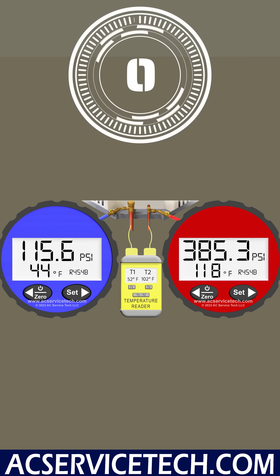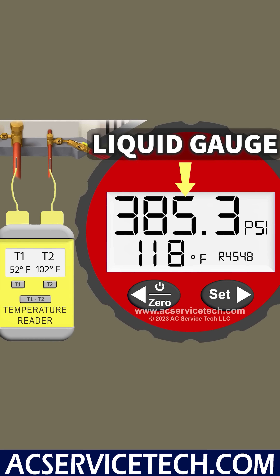To figure this out, we take the liquid line pressure, convert it to saturated temperature, and we have 118 degrees. We take 118 minus 102 degrees liquid line temperature, which leaves us with 16 degrees of actual subcooling. That's kind of high.